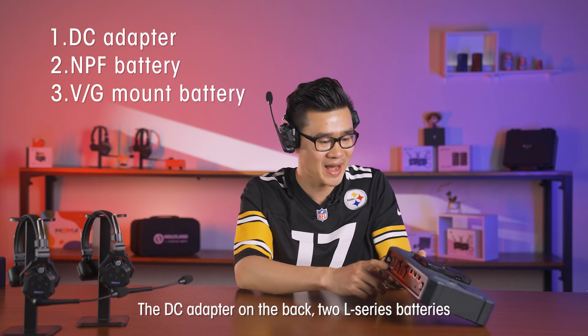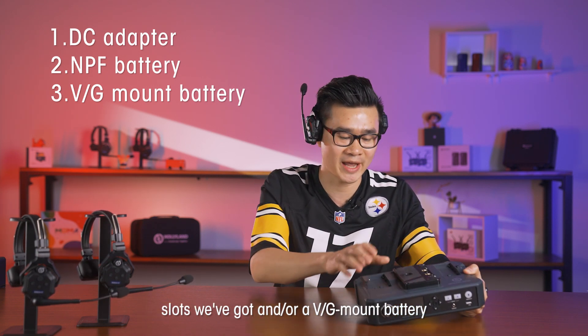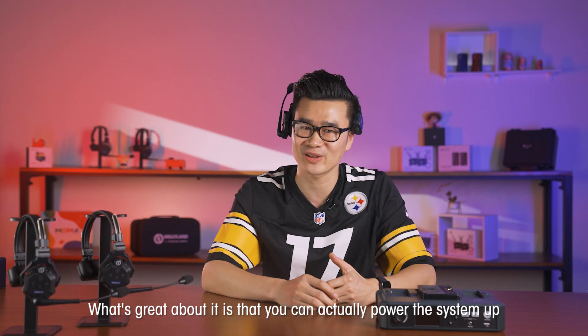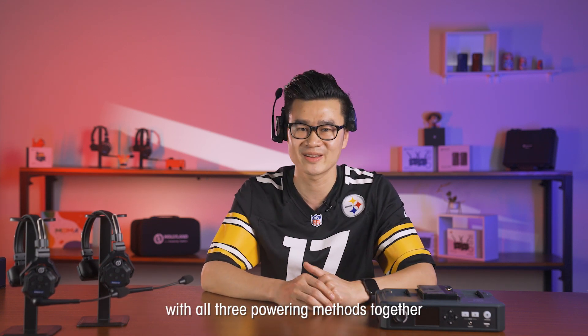The DC adapter on the back, two L-series battery slots, and a V-mount or G-mount battery. What's great about it is that you can actually power the system up with all three powering methods together.